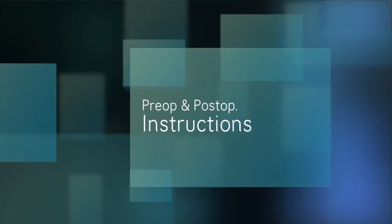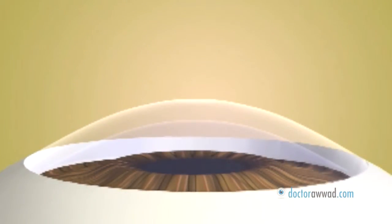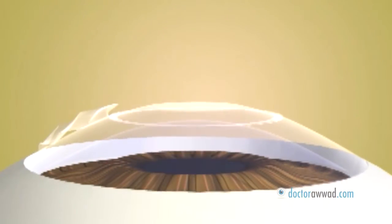PRK or Laser Surface Ablation is a procedure which corrects visual errors by applying a laser controlled by a computer on the surface of the cornea, without performing a corneal flap or any cut. The laser reshapes the surface of the cornea to make it more curved or less curved, depending on the type of visual error of the individual being treated.